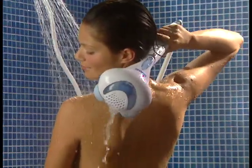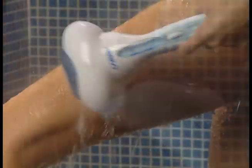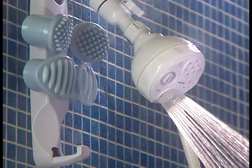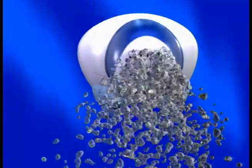The AquaSager from Conair. It creates a water powered warm, comforting massage to double the power of a shower and wash away the stresses of the day. Turn on your own shower full blast, then turn on the AquaSager to vibration or percussion.